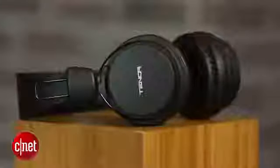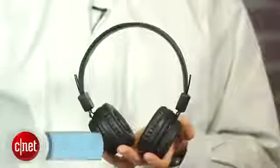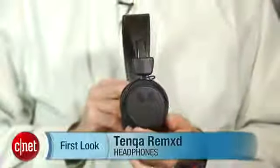So all in all, the real headline here is the price point. These are a decent value for $39 — not a great pair of headphones for that price, but an okay pair of headphones for that price. And these are the Tanka Remixed Bluetooth headphones. Thanks for watching.